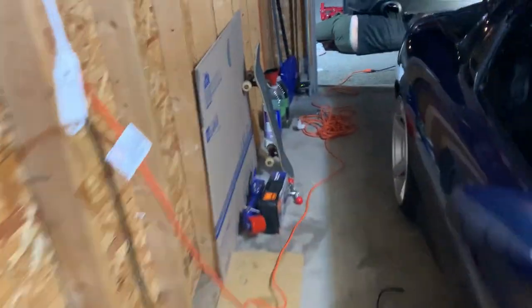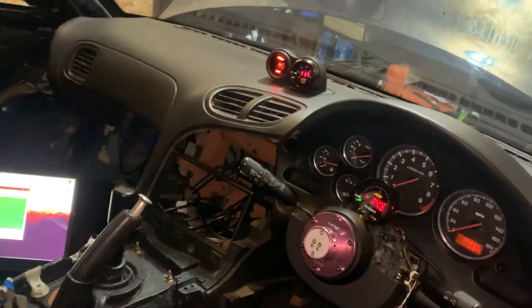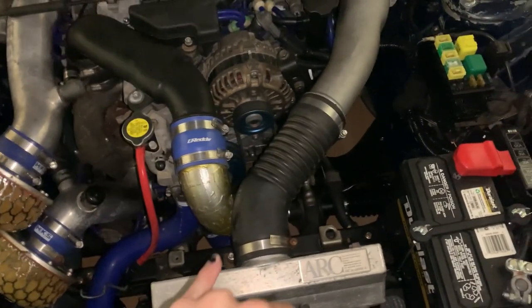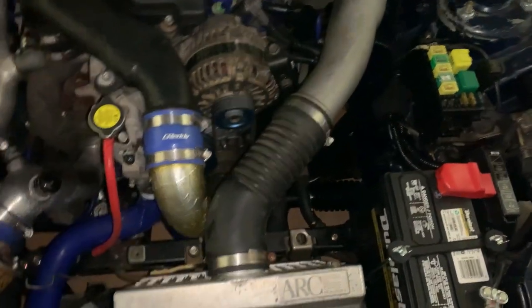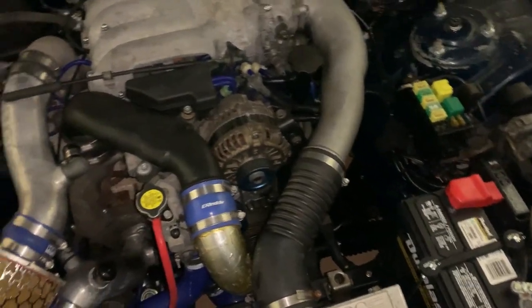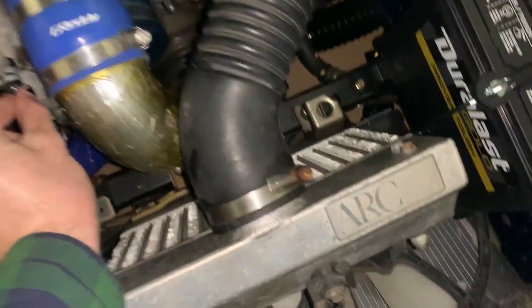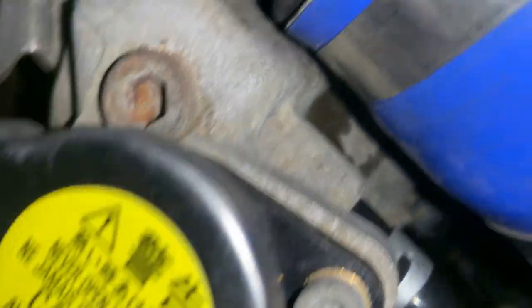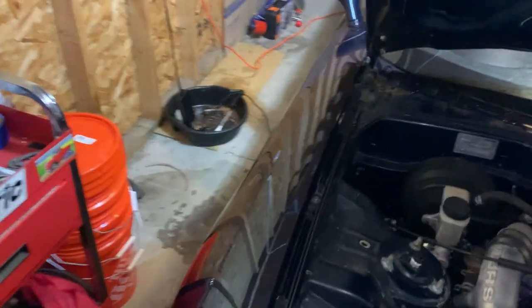The idle is getting a lot smoother - it started at about 10 AFR, now it's dipping down to 11 and 12, getting a little more healthy sounding. It looks like we're at 80 degrees and about negative 14.5 inches of vacuum. I need to swap out the water for coolant, tension the alternator belt - it's spinning for now but not fully tensioned - and clean everything up. That seems to be doing the trick for now.